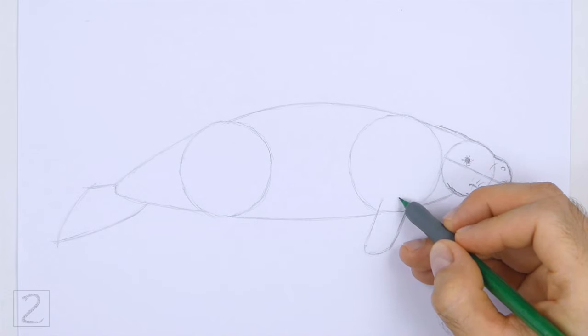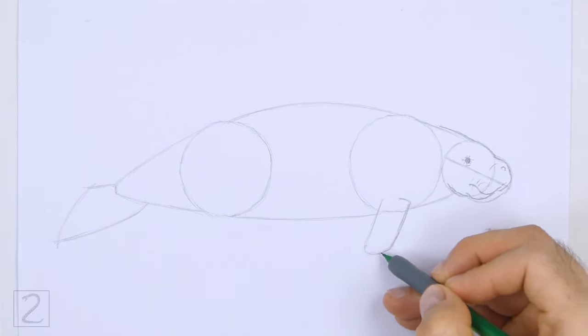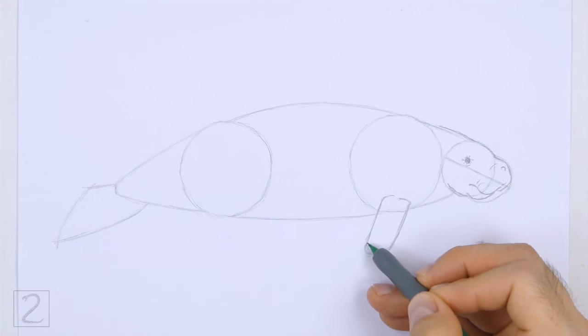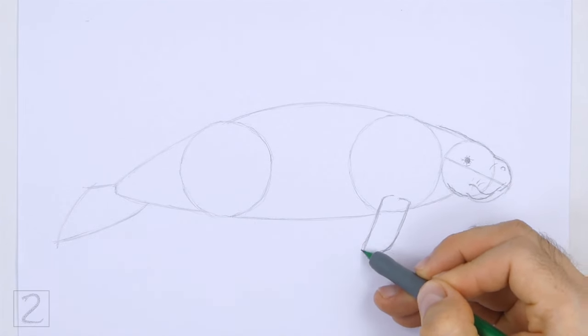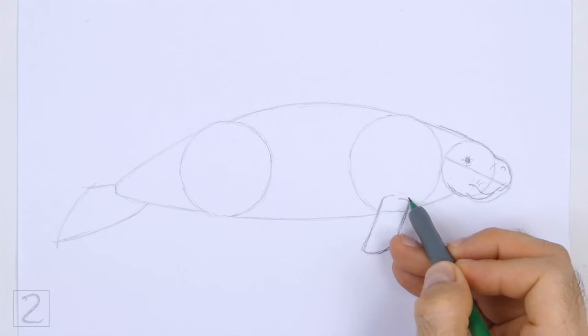Use the curved line under the body as a guide to draw the flipper. Darken the guide to create the shape of the flipper. Add a couple of short lines at the top for creases. The top of the flipper should be inside the body. Make the shape more curved than the guide.